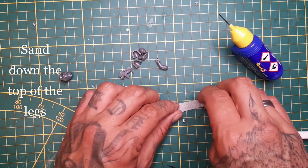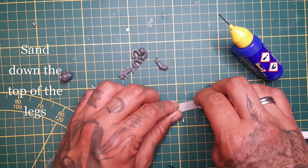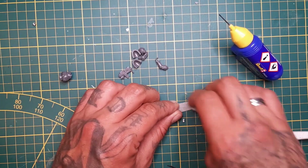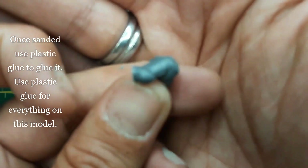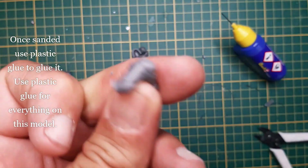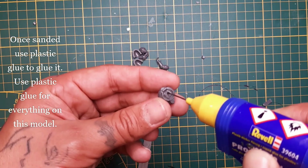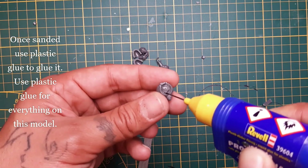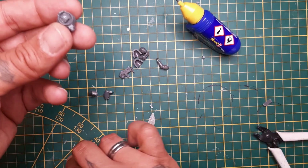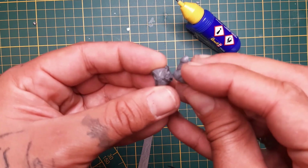File the top of the legs down so they're level — or at least more level than I made them here. But it still works, so I'm lucky with that. The flatter they are, the better surface they have and the better they will stick to everything.